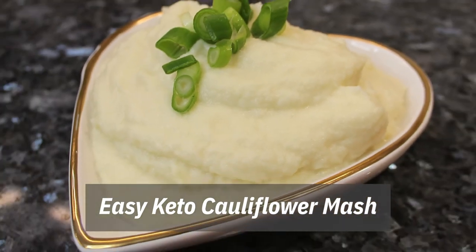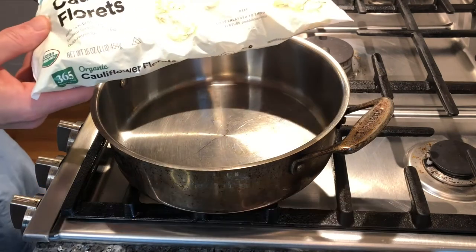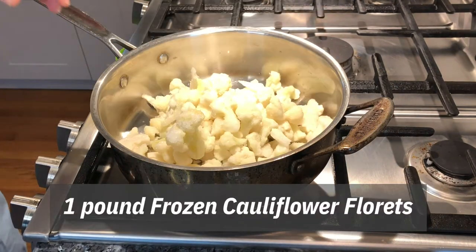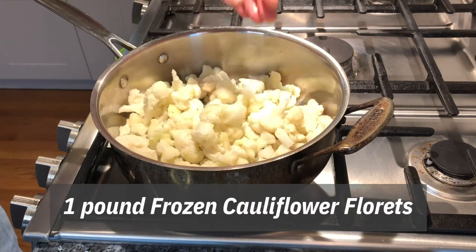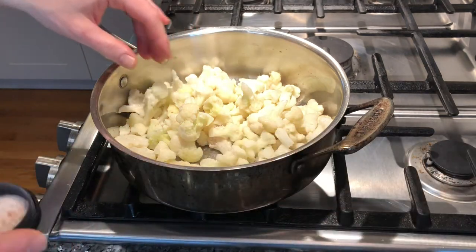Today we want to share with you one of our favorite and easiest side dishes. Take some cauliflower — this is one pound of frozen cauliflower, straight in the pan. We're going to turn this frozen cauliflower into a beautiful kind of mashed potato side dish.